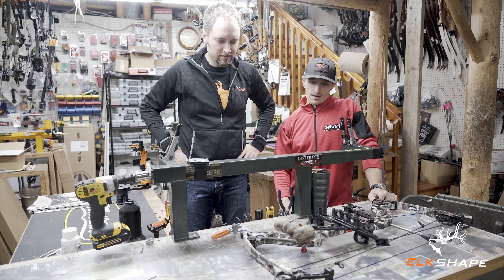What are you learning today? Well, today I think we're just going to cover two very simple basic things that everybody should know how to do: how to put a string loop on your bow and how to tie a peep sight into your bow, because every bow is going to need it. It's better to know it than not. So we'll start with a basic setup here — we'll start putting a string loop on and then we'll do a peep sight.